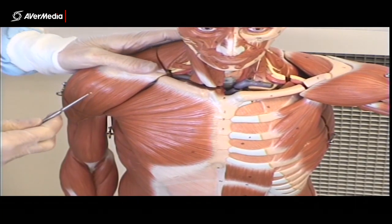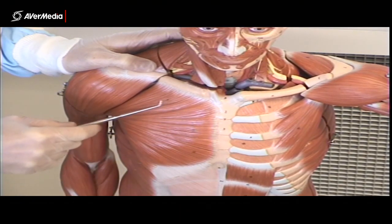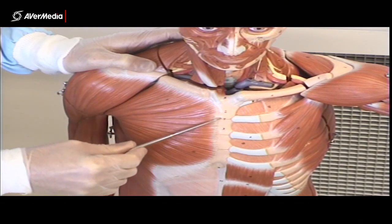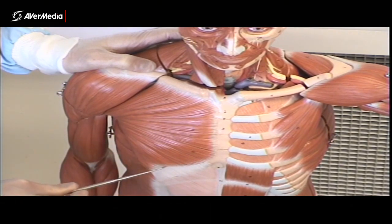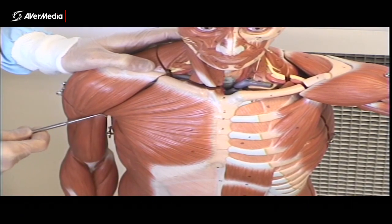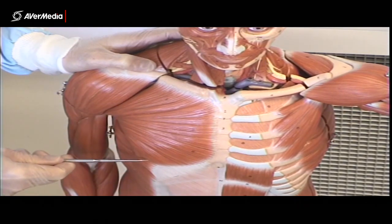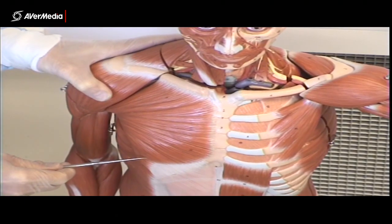So here on the front, firstly we've got the large pectoralis major muscle. You can see it's got a big, broad attachment here to the clavicle, sternum and costal cartilages, and then it tapers to a smaller attachment out here on the humerus. So that's pectoralis major, seen here on the right of this model.